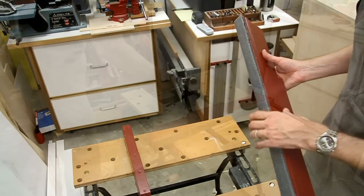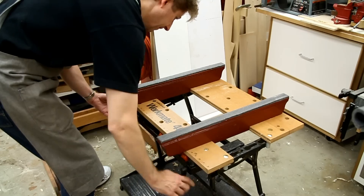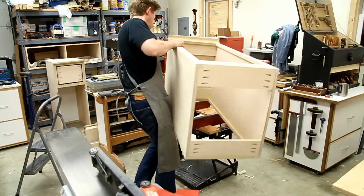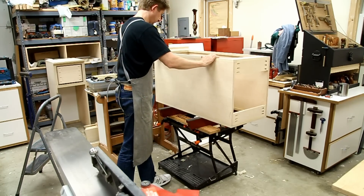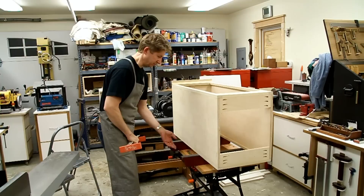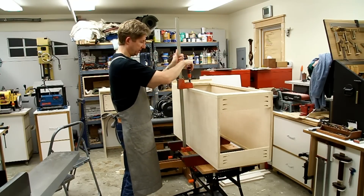Let me show you how I use these. By elevating your cabinet above your work surface, you gain total access to all edges of the cabinet, which of course is needed when you're gluing up your assemblies.